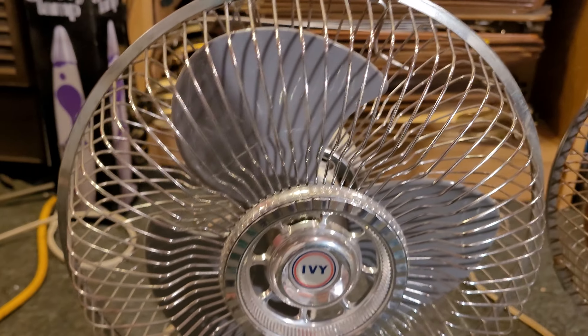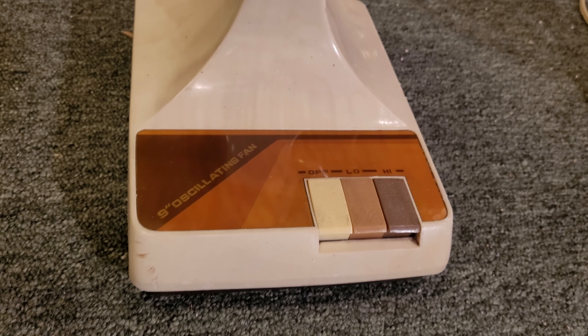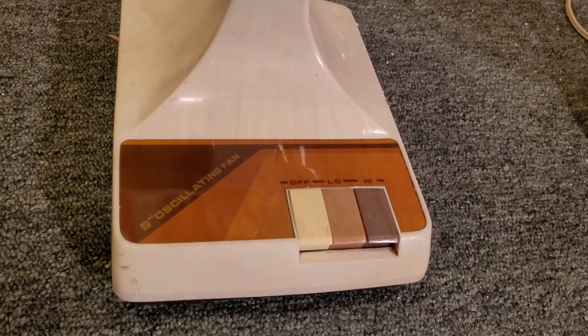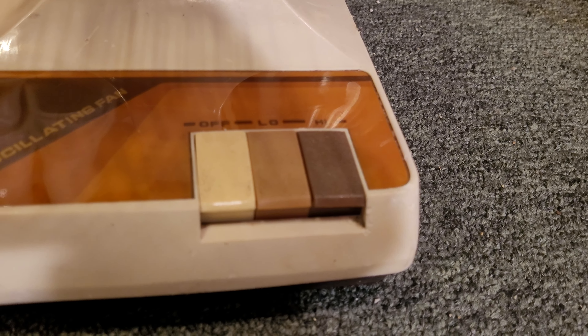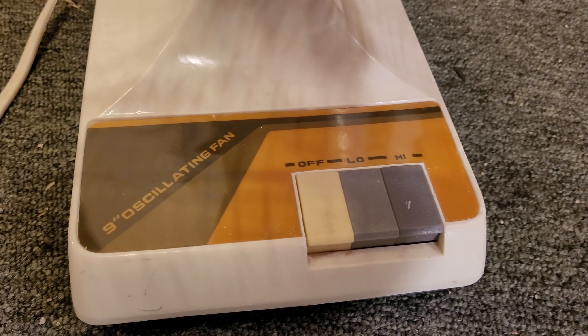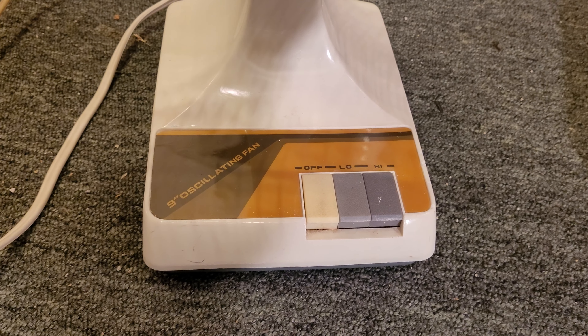The only difference really is the color scheme. This one has brown blades, that one's got gray, and then the sort of more orange-ish, reddish, maroon switch plate badge with brown buttons. This one has the classic yellow, tan, and green with the gray buttons. That's what most Kuo Horn fans have.